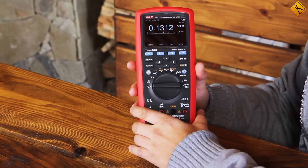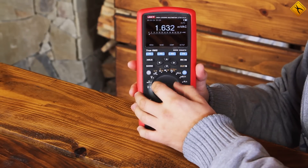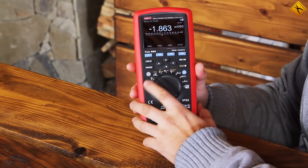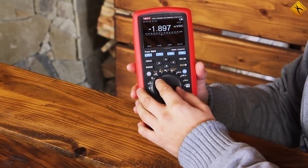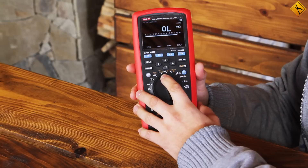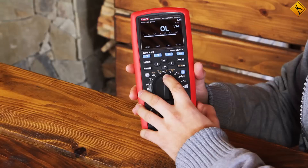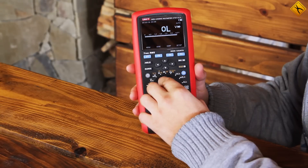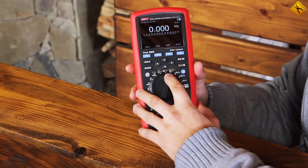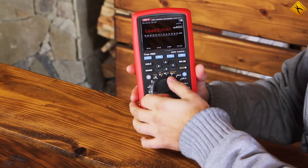With this multimeter, it is possible to measure AC voltage, DC voltage, temperature, and resistance. It also includes other functions such as a continuity test with a buzzer, the ability to measure conductivity or capacitance, and diode tests. You can also measure frequency, duty cycle, and three ranges of AC and DC current measurements.